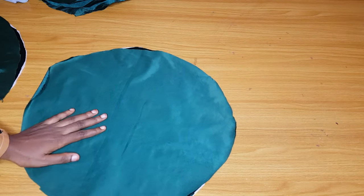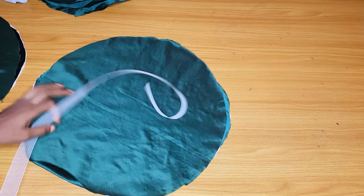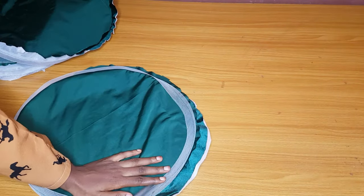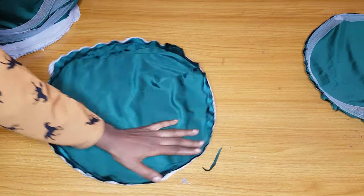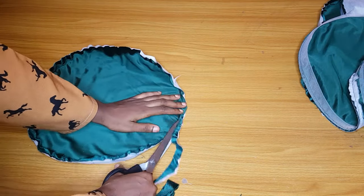I'll go ahead and repeat the same for all six pairs. I have finished pairing them and added my crinoline as well. You can see that one side has a hard interface and the other does not. I'll go ahead and trim these circles very well, so take your time trimming — you will have six, so just go ahead and trim off the excess seam allowance.